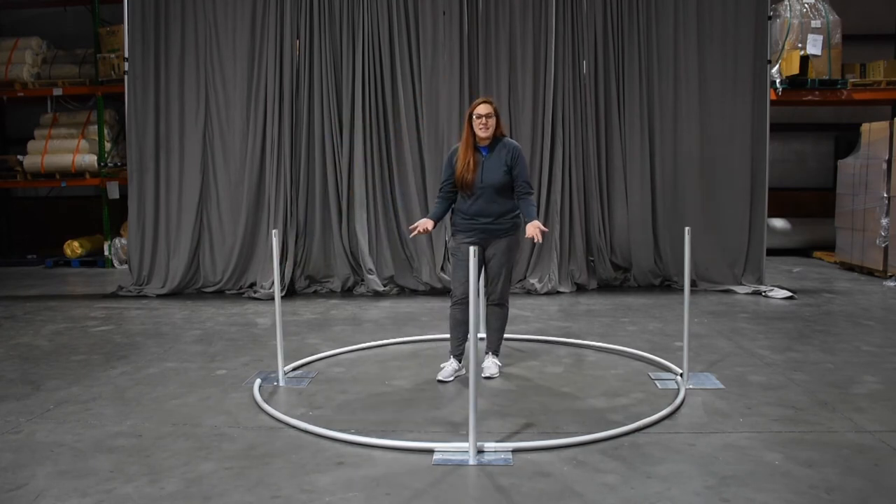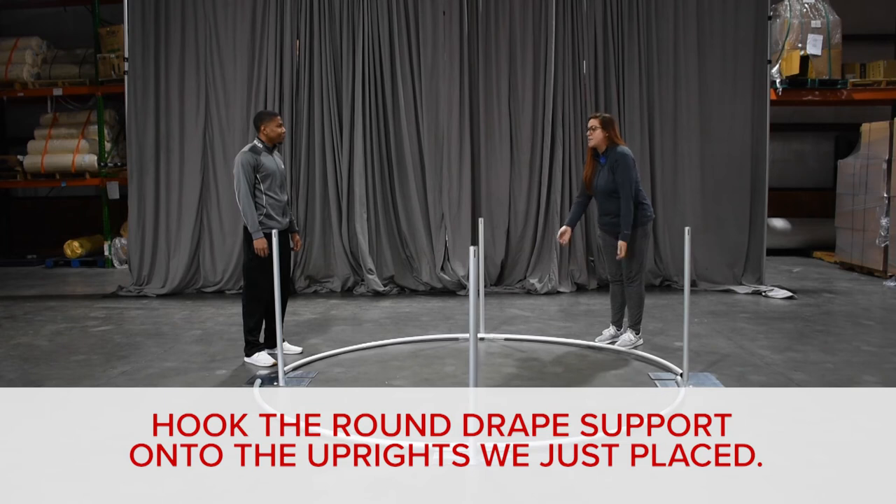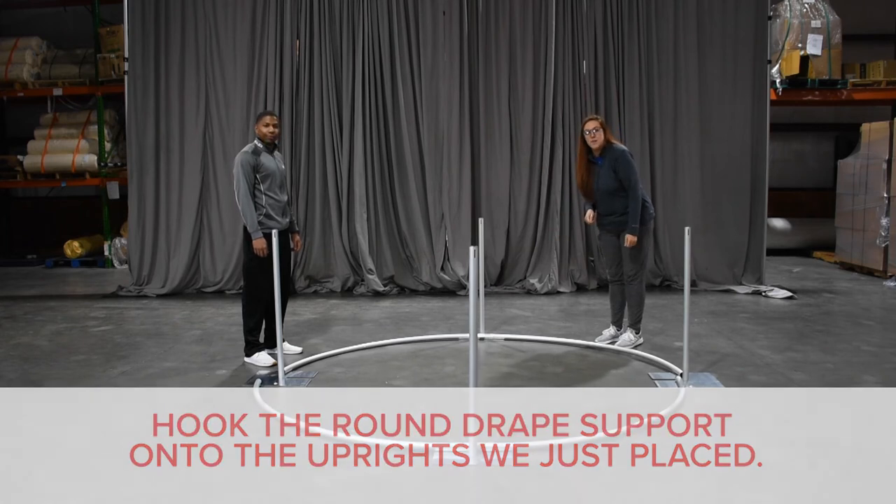Typically these setups are easy — one person could do it alone. In this case, being an eight-foot round, it does help to have a friend with you. We'll both grab one end and hook it into the slots of our upright.